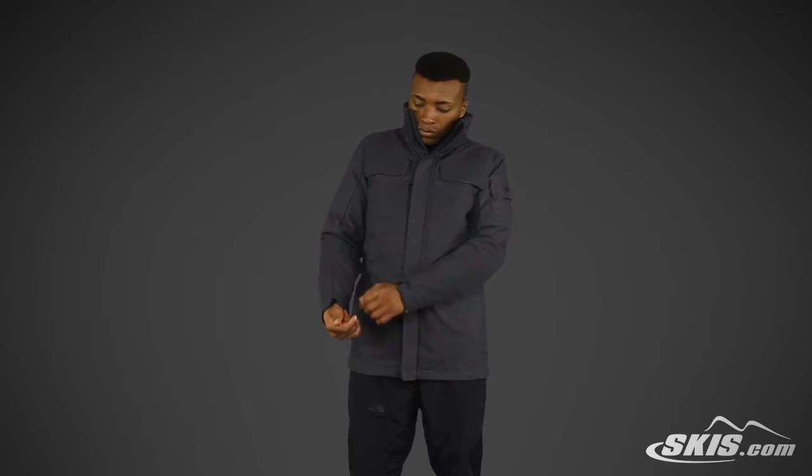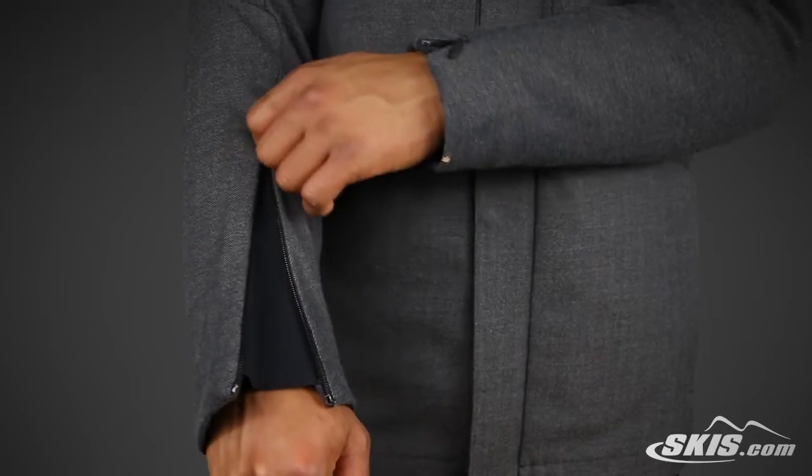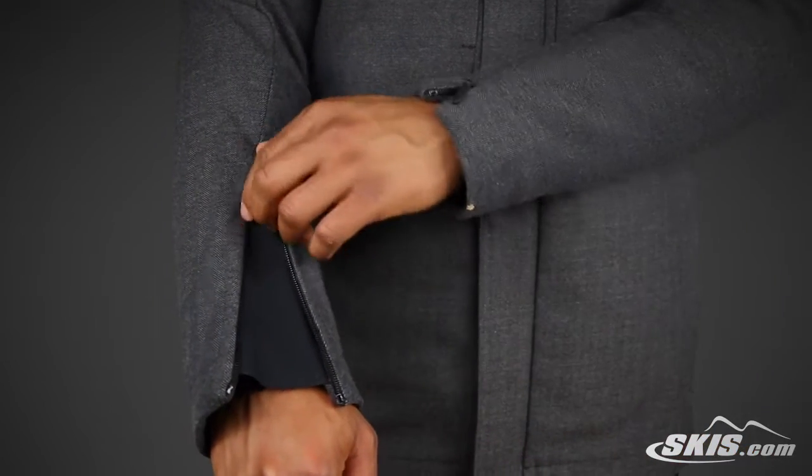Moving to the wrist, this jacket has a gusseted sleeve cuff with concealed zippers. It also has a water-resistant emergency stowable hood and underarm core vents for instant cooldown.